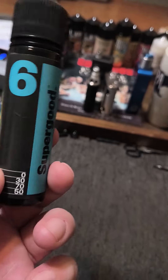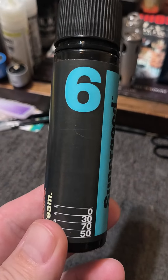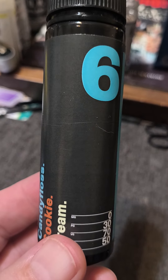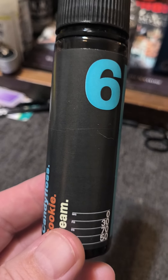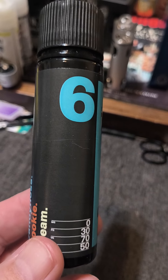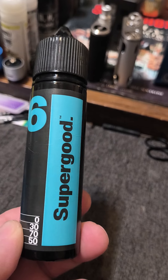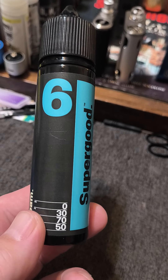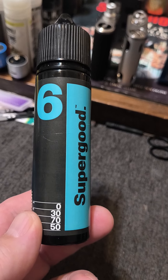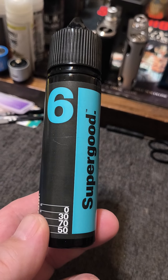Pun intended — these guys are super good at what they do. They are excellent juice makers, which has led me to try everything in this Butter line. I think there's 10 different juices. There are two I haven't tried: I haven't tried the mango, and they have one that's like a fruity cereal with chocolate cookies. I'm not a mango fan — that's number one — and the fruity cereal with chocolate cookie and ice cream is number four. I haven't tried that one either.